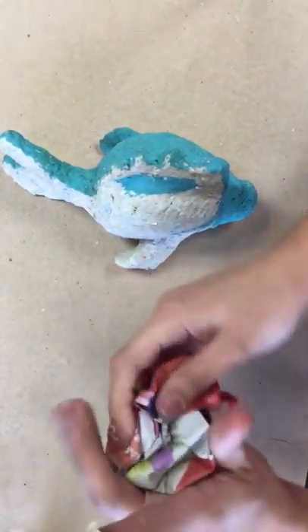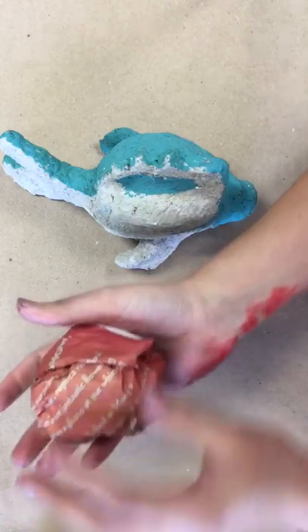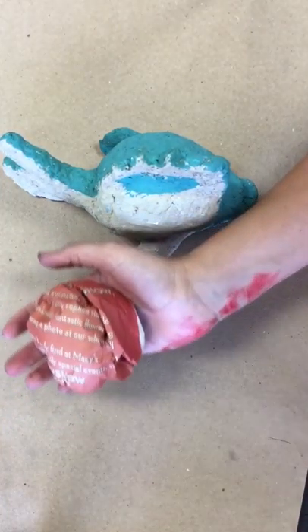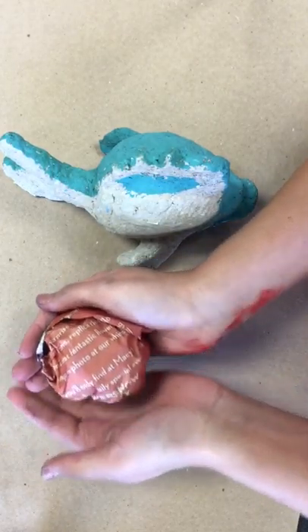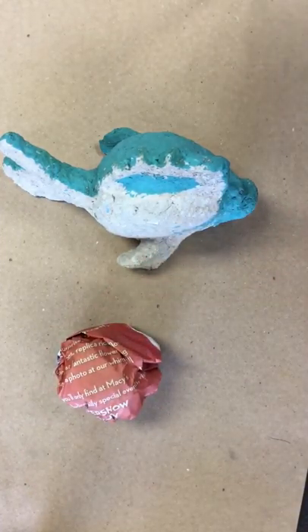I'm going to tape the bottom of where I just wrapped, just like a present. Don't worry about making a perfect shape — it's not going to be perfect — but you are going to cover it so it will look better after. So I've got my ball, and now I'm going to add my face, my fins, and my tail.